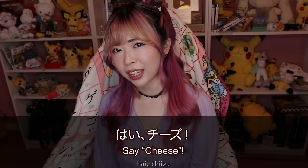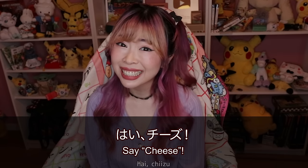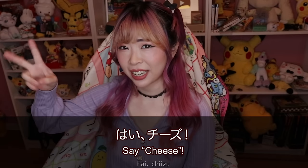'Hai' can be used like 'yes' or 'okay.' So you say 'hai, cheese!' and take a picture.